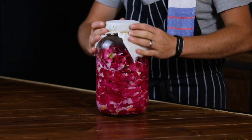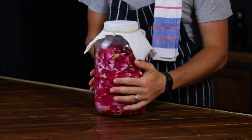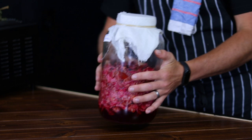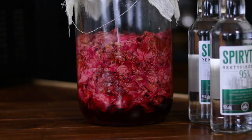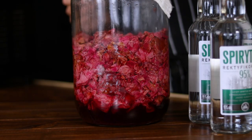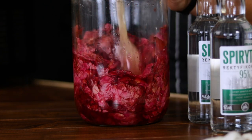Take the cheesecloth and the rubber band and secure the top of the jar, then place it in a dark cold place to macerate. Four days pass and here we are back with a beautiful rose syrup — or the way I like to call it, the elixir of Rosalia.